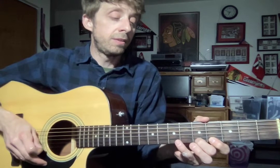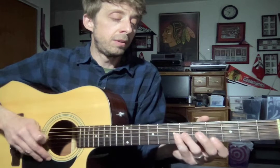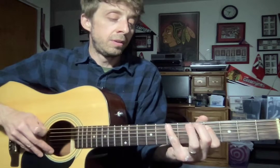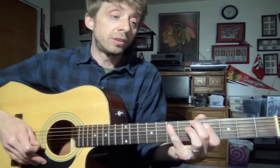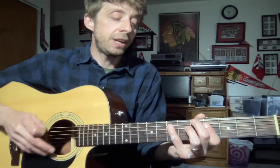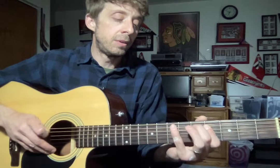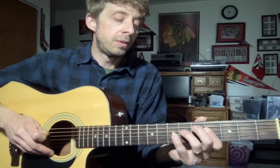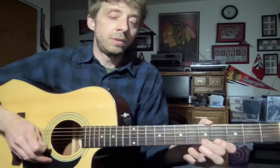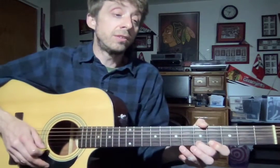Now we're going to go back down. All right, we're going to do it one more time — I know this is a challenge but you got this. I'll count us in: one and two and. One more time, now we're going to go back down. Here we go.